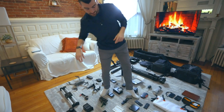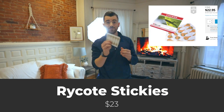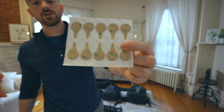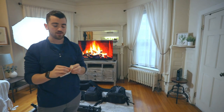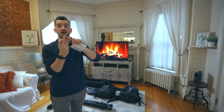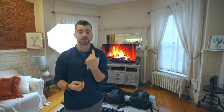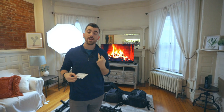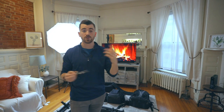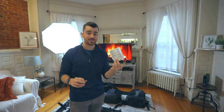Last but not least in the audio section, we have the Rycoat stickies. These are little sticky pads — you take them off, peel the other sticky side, put a lav mic on one side, and stick it on the inside of your shirt. Now you have perfect audio, and in cases where you don't want your lav mic showing, this is great because it goes under the shirt. Super valuable tool — I bought literally thousands of these because I use them all the time.